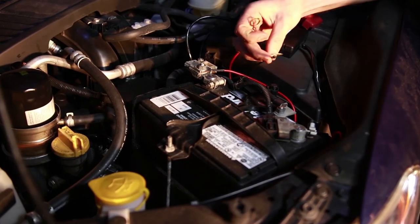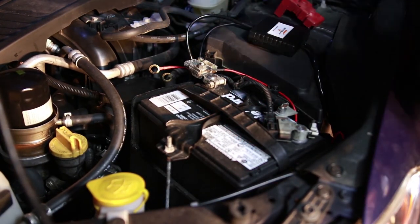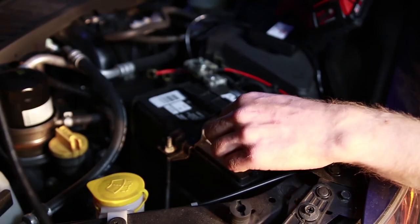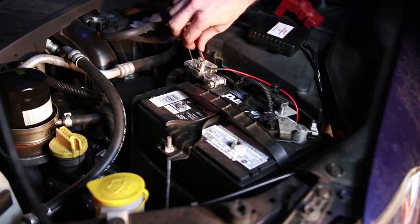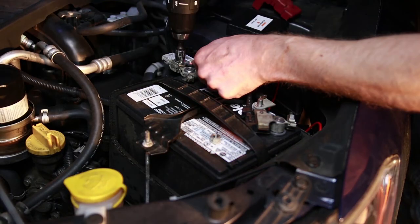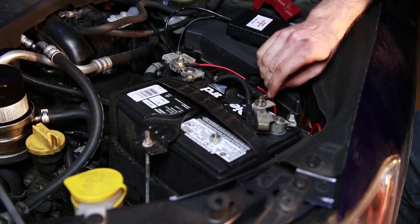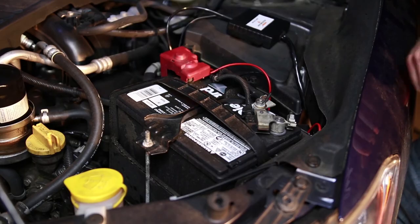Take your red and black wires and go ahead and install them onto the negative and positive terminals — these both use 12-millimeter sockets. First, go ahead and install the positive terminal, making sure not to touch the ground while doing that, and tighten that down. Now go ahead and install your ground terminal. Pop your cover back on and we're ready to test it out.